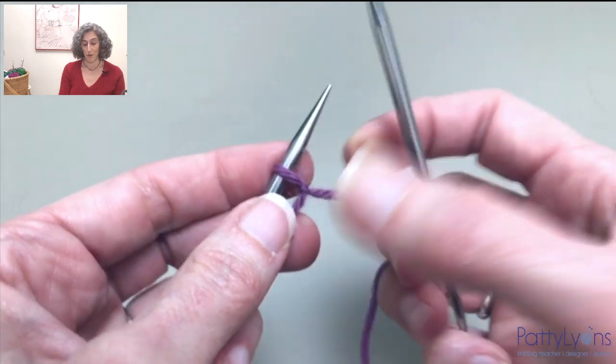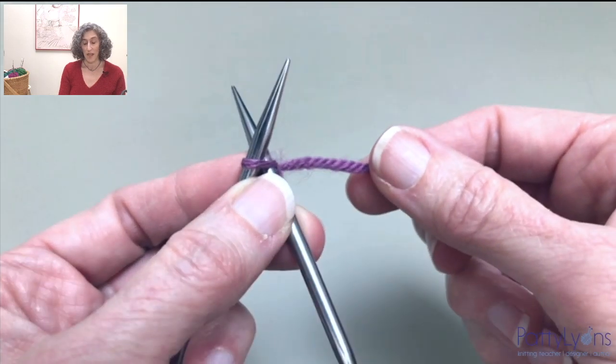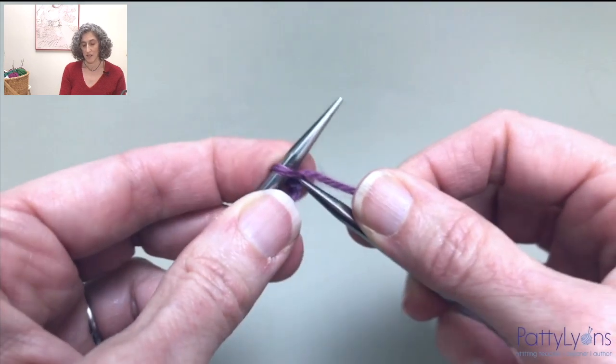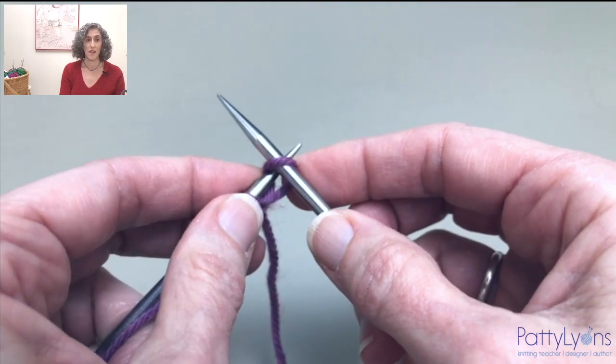I've made a slipknot and put it on my needle, and I begin with casting on a single stitch. I'm going to do that with the knitted cast-on. So I enter the stitch, pull a loop through, and insert it onto the needle knit-wise.